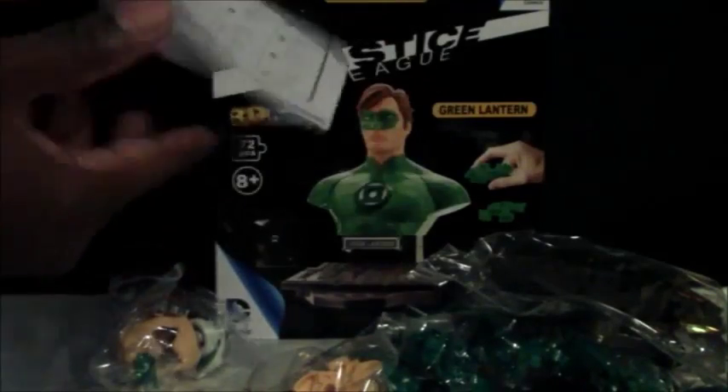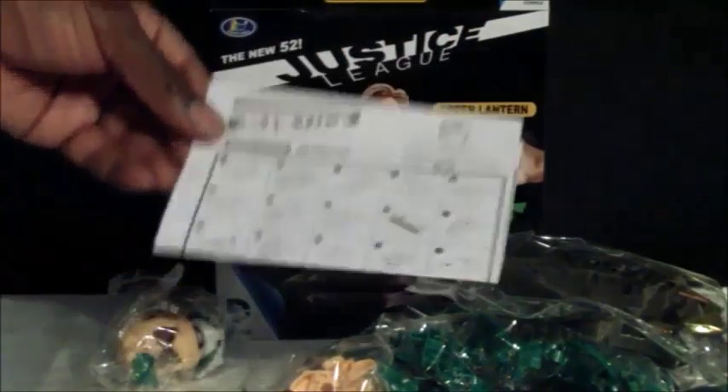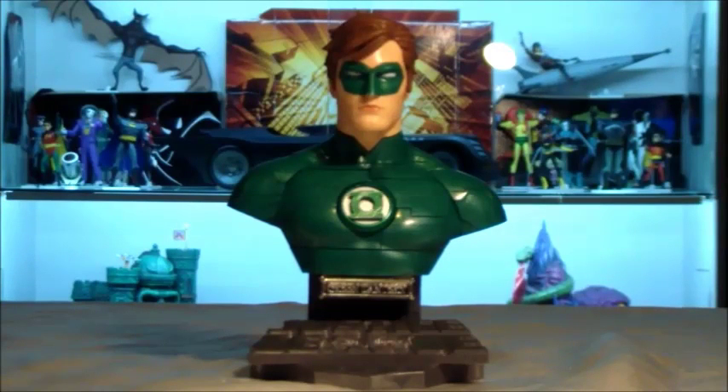So let's put together this — the Emerald Guardian here — and see what he looks like. The Emerald Archer is Green Arrow; I hope they do a 3D puzzle of him too. Alright, so here we have the end result of the Green Lantern 3D puzzle.